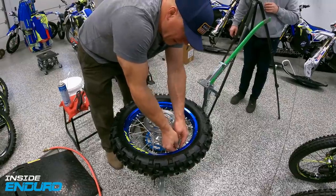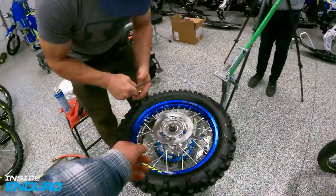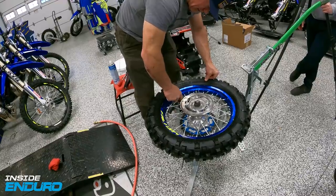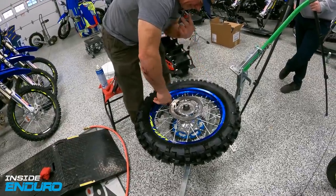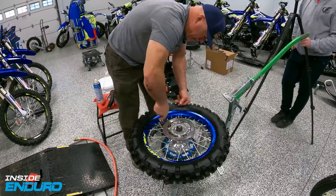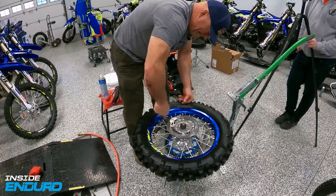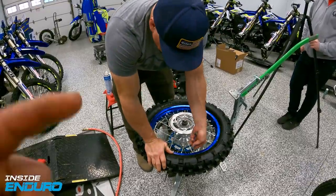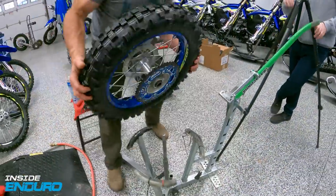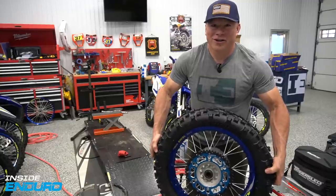Now tighten up the rim locks - these Motion Pros are at 12. Tighten them about as tight as you can with two fingers on a normal wrench. Go to the other one, tighten that up, and this is ready for some hard enduro action.